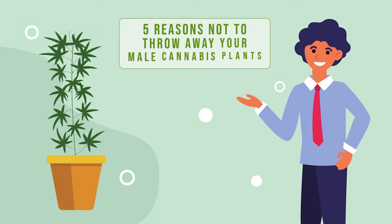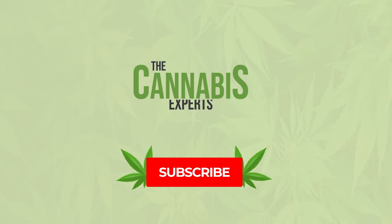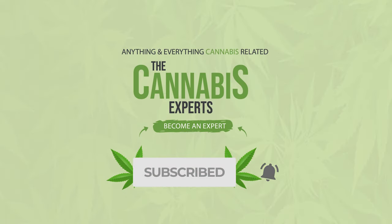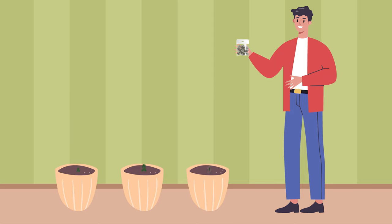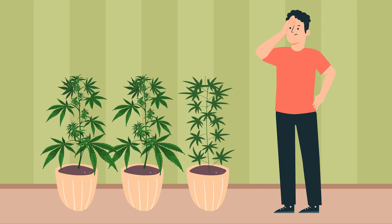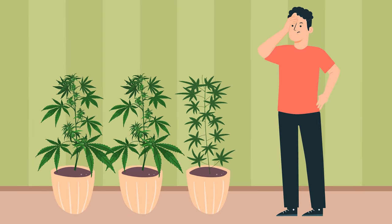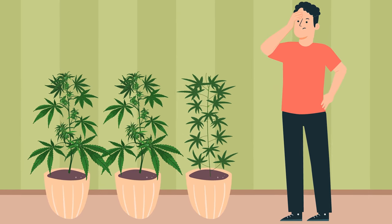Five reasons not to throw away your male cannabis plants. When you're growing your own cannabis plants from seeds, you're bound to feel a little disappointed each time you realize that one of your cannabis plants is a male. Hopefully the ratio of female to male plants will still see you smiling.